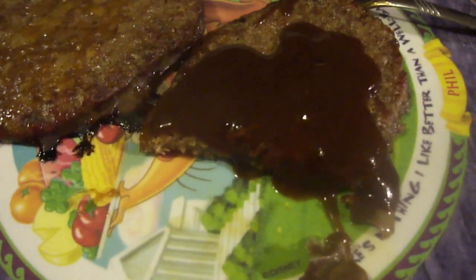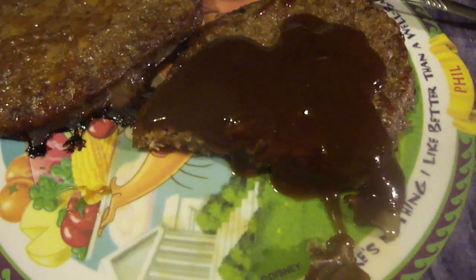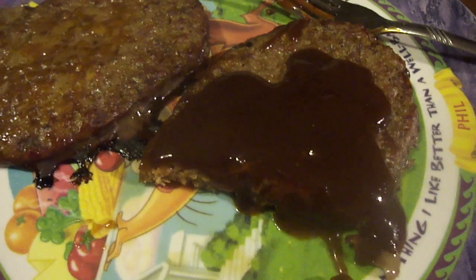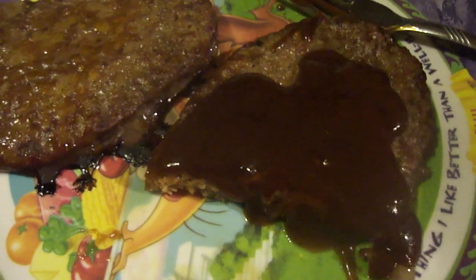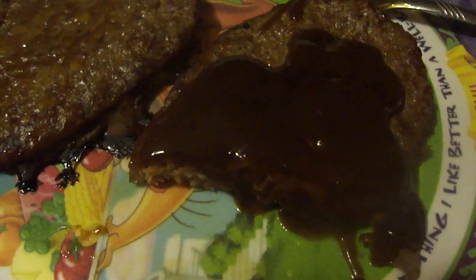It's still pretty decent. I give Jack Daniels Sweet and Spicy barbecue sauce a seven and a half out of ten. Hope you liked this little barbecue sauce review, and until next time, please take care, my legion.